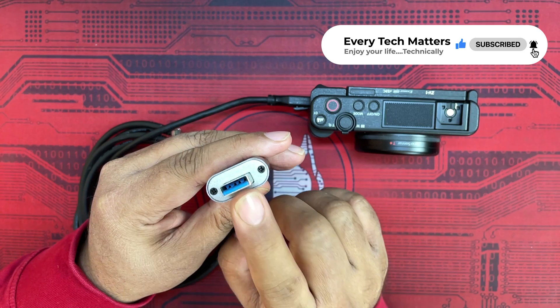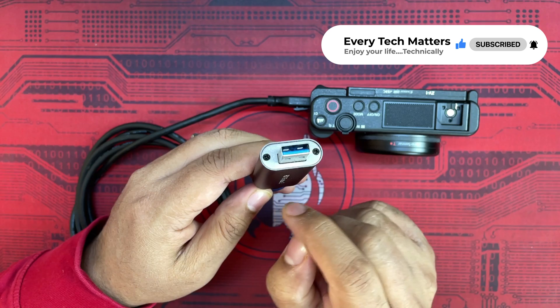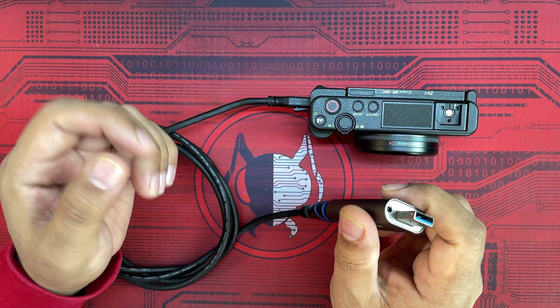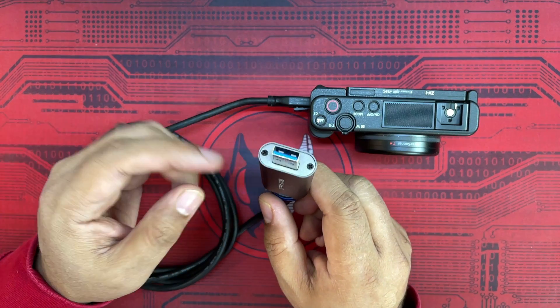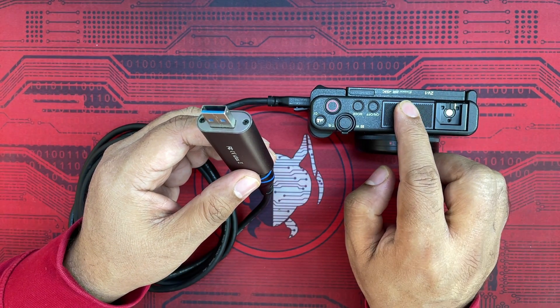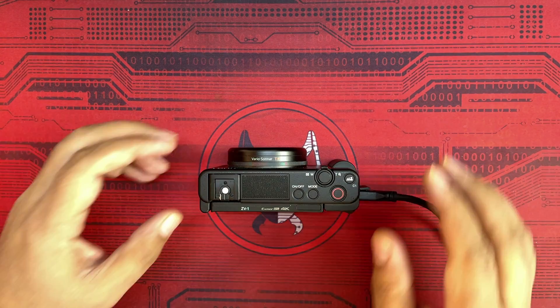There's a USB 3.0 port on the capture card, and you plug that into your desktop or laptop. Then you just need to configure it in OBS. Let me plug it into the desktop and laptop, and then I'll show you what settings you need to do in the Sony ZV1 camera.